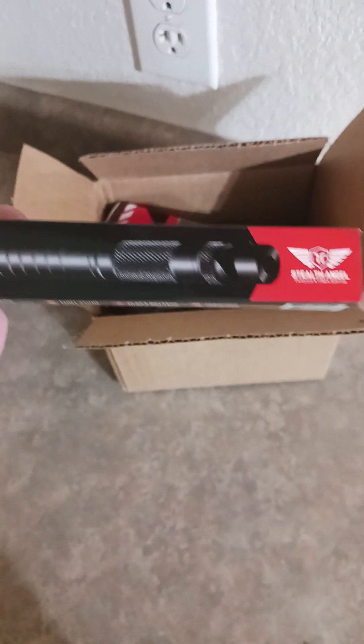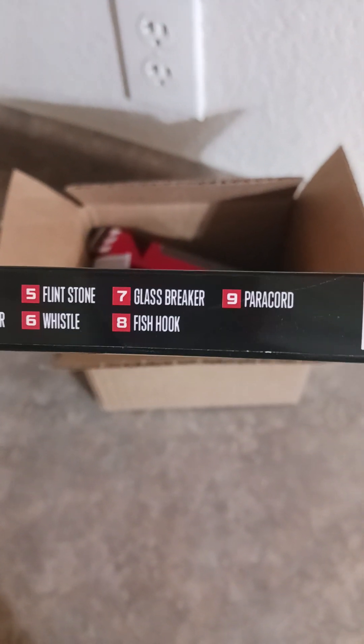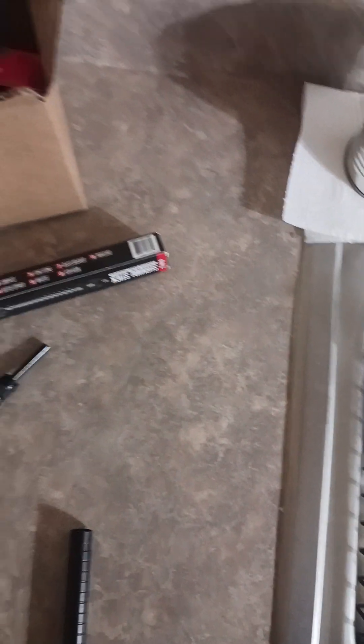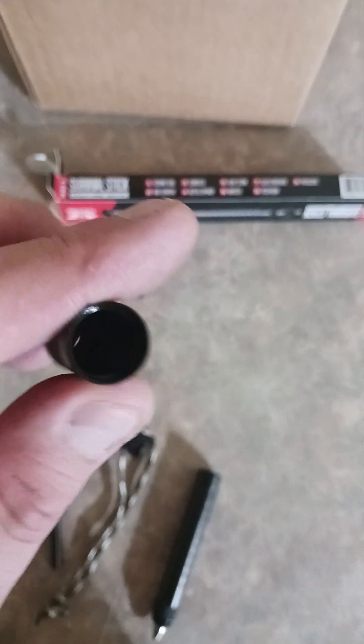Let's see what we got for box two — survival stick. It says: fish tool, fire starter, compass, bottle opener, flint, whistle, glass breaker, fish hook, paracord. Let's dig in and check it out. You got your window breaker, your compass on the end, there's your little whistle, your fire starter on the end, and your bottle opener.